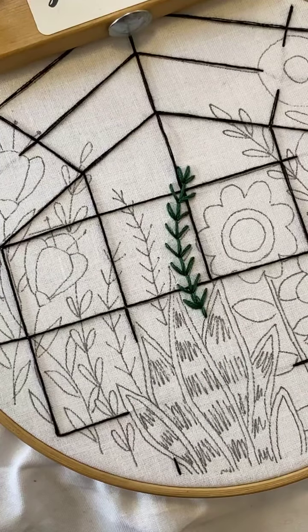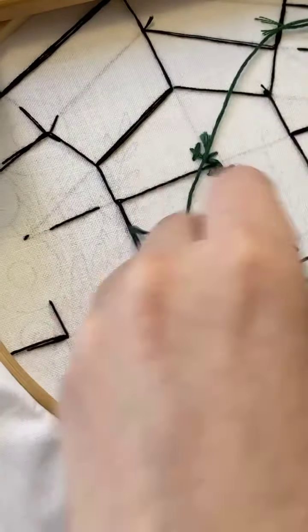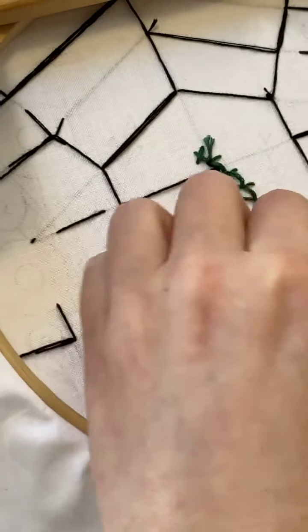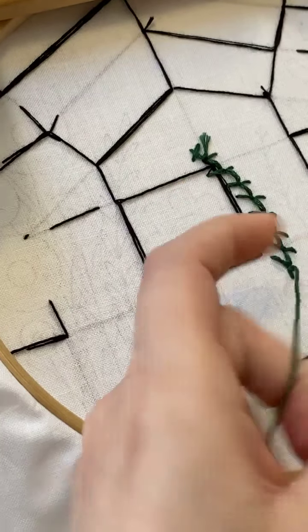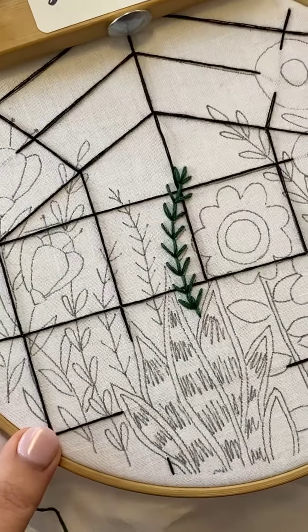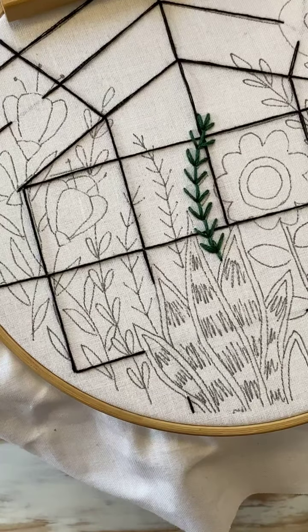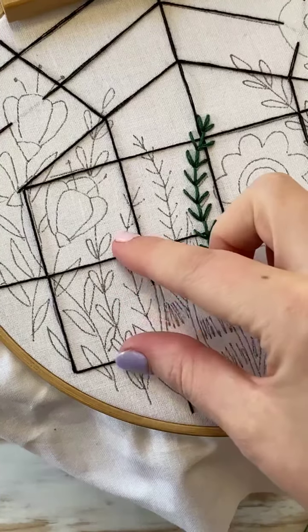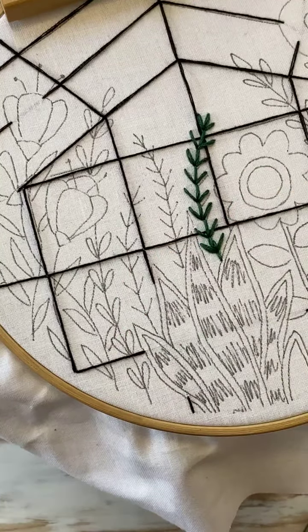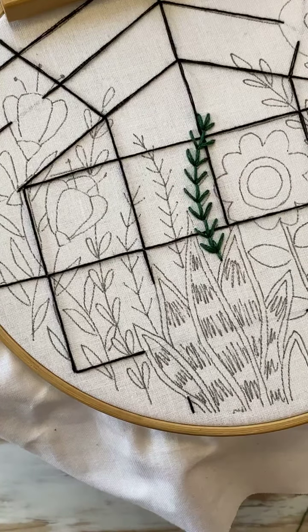There's the first one — that's the fern stitch. It's a quick one today. Now we've got the fly stitch as well, so don't go anywhere. We'll do the fly stitch for this middle one. You can choose whichever one you want for the others — if you want to make the lines closer together with the fern stitch, you can.